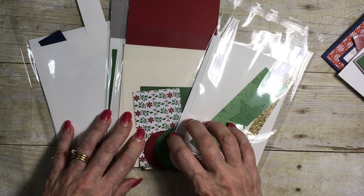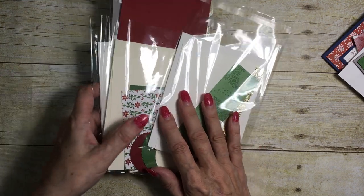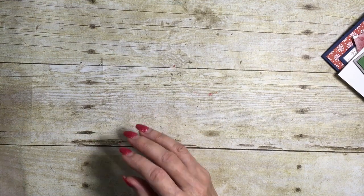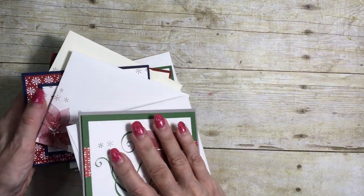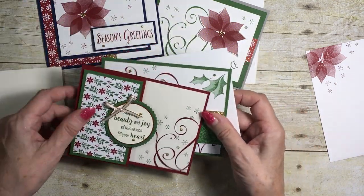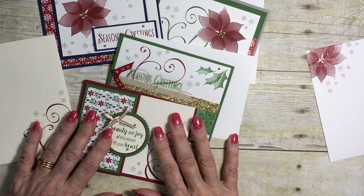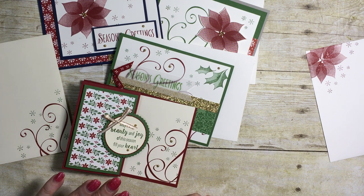The videos and PDFs are sent to you electronically to an email address that you provide. My third option is that you get access to the supply list, the PDFs, as well as the videos to make each of the cards. So if you have your own supplies, you can make the cards yourselves, and that option is $10. The links are sent to you electronically to an email address that you provide.